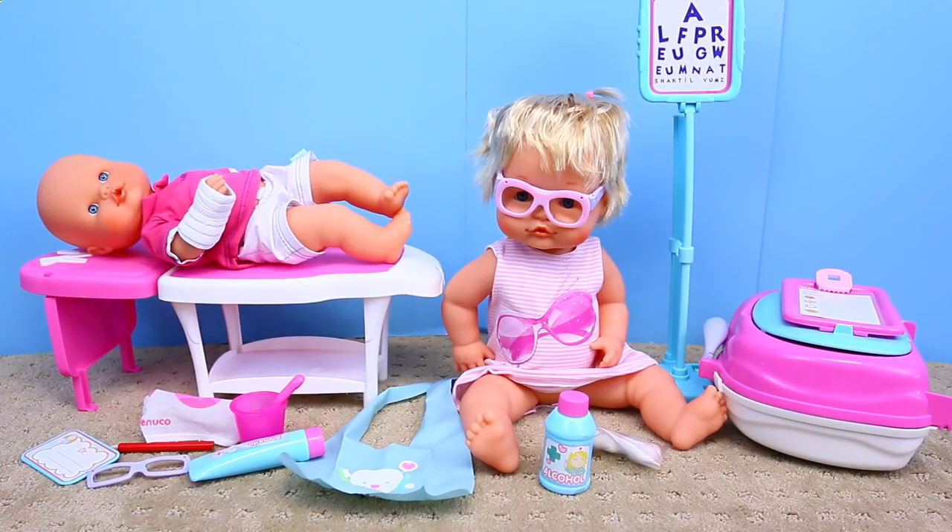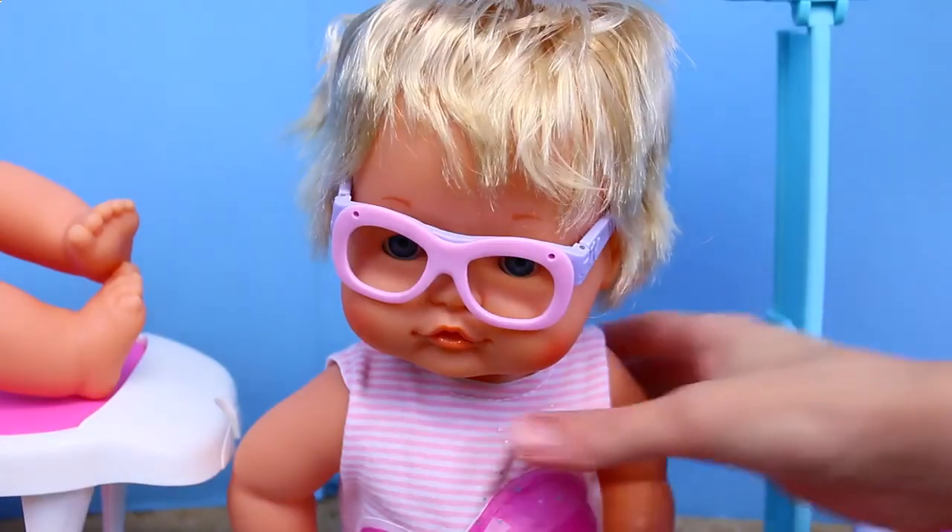Check it out. Here's everything that comes with our baby doll medical center. I want to show you my favorite thing first.